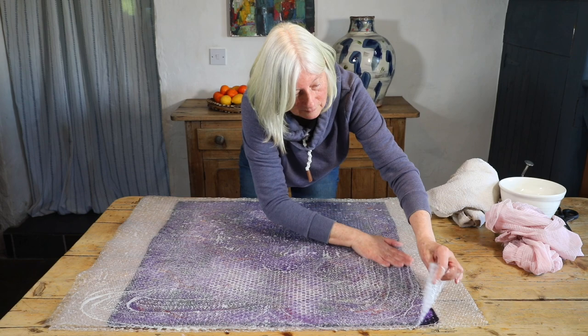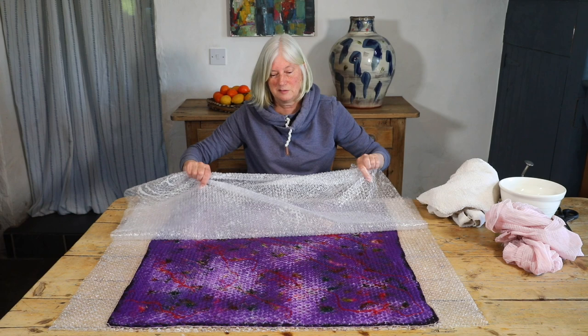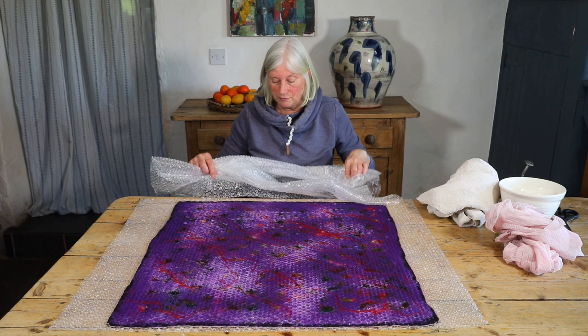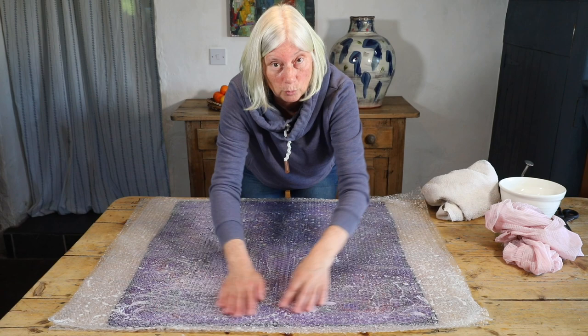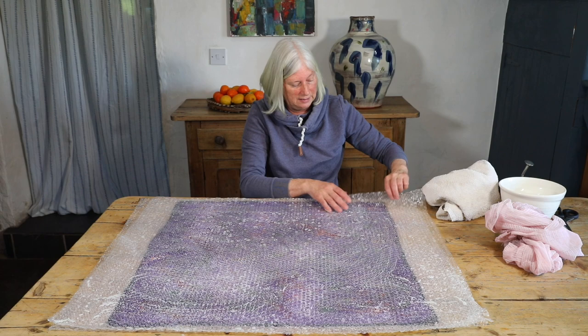Now that I've done 10 all over again, I'm going to peel this back carefully. It's important to note that the linen embellishing fibers cannot felt by themselves — they need the wool to grab hold of them. So they will be very likely to lift up at this stage if you're not careful. Any embellishing fibers, unless they are wool, cashmere, or something like yak, won't be felting in. So it's important to just be gentle with them.